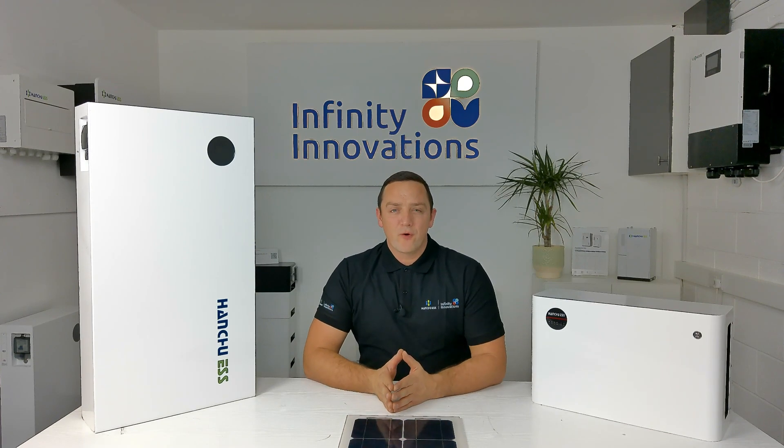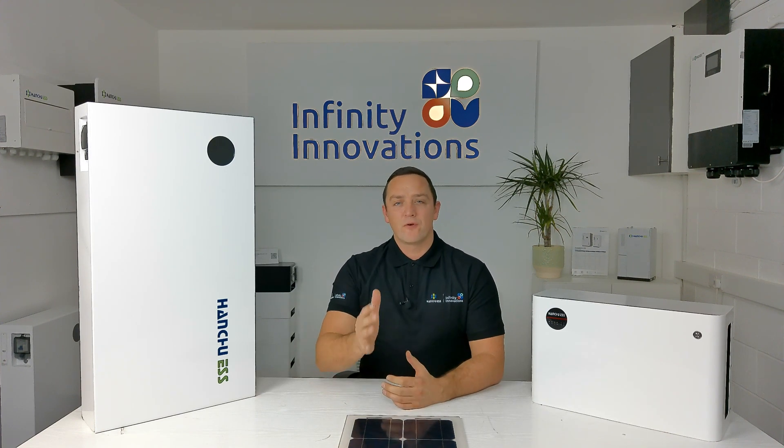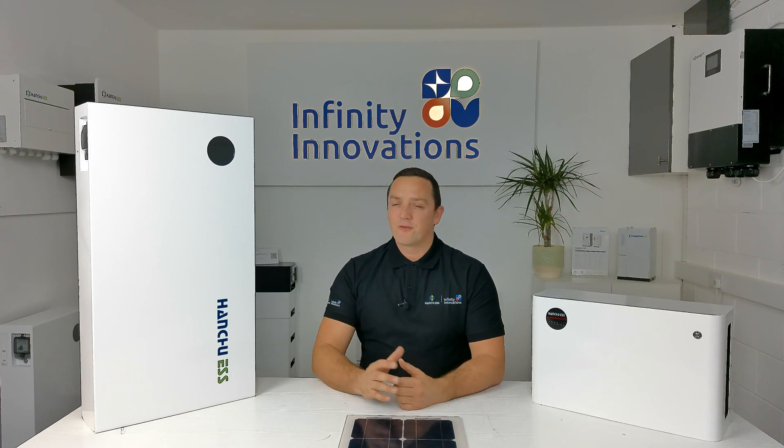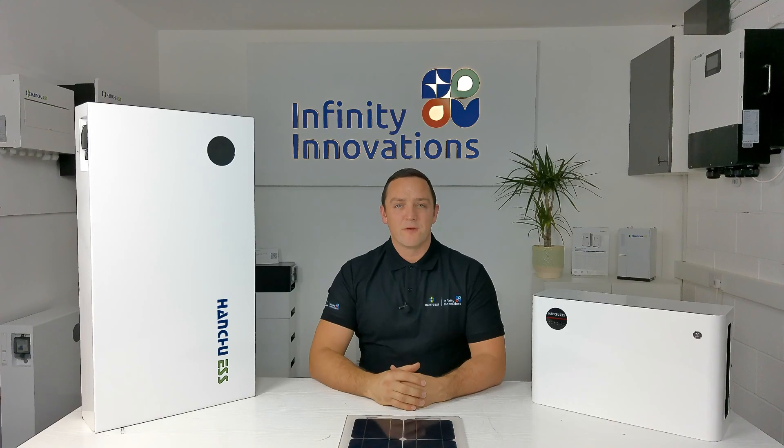So that was the overview of the Hanshu 9.4 Blade Lithium battery, available now from Infinity Innovations. If you're an end user, you'll need to go through an installation company, but for all installation and sales companies, this is now ready and available for next-day delivery.